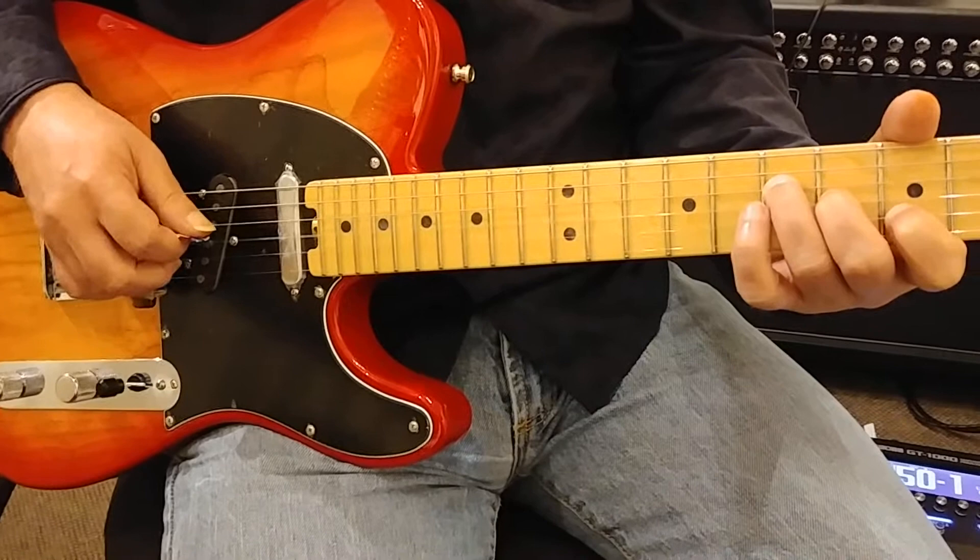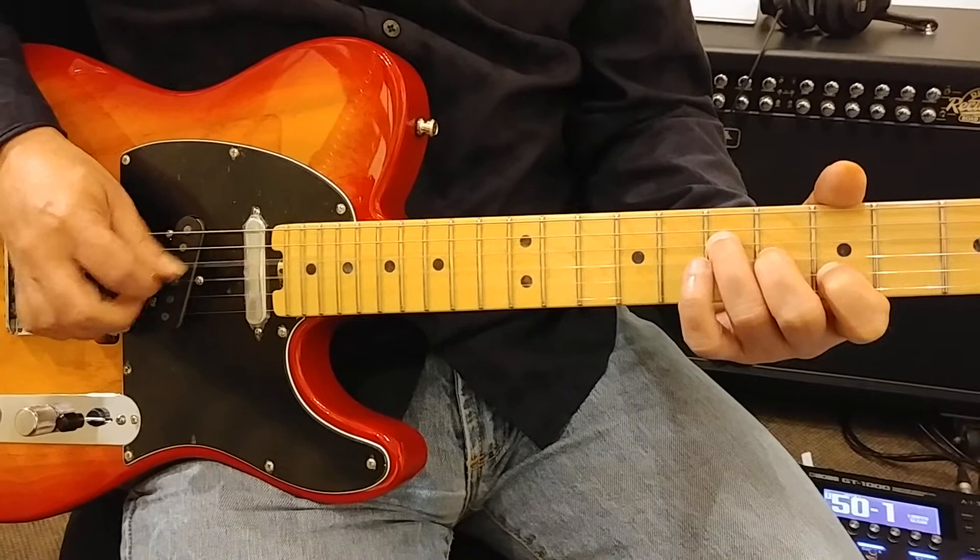Now I'm playing the 4th string with the pick, and then with my 2nd and 3rd finger I'm playing the 3rd and 2nd string together.